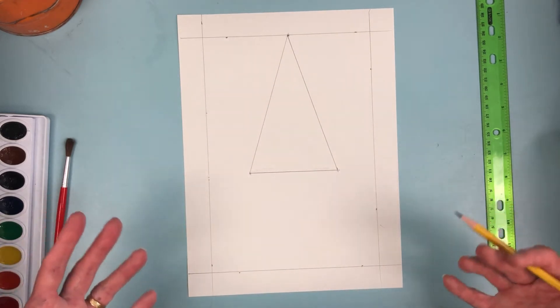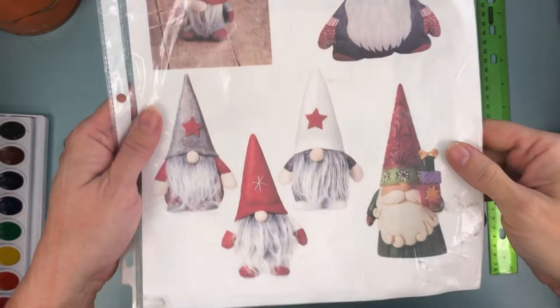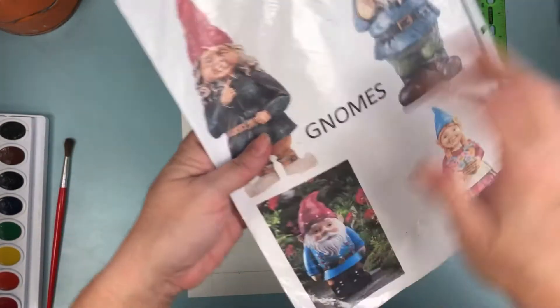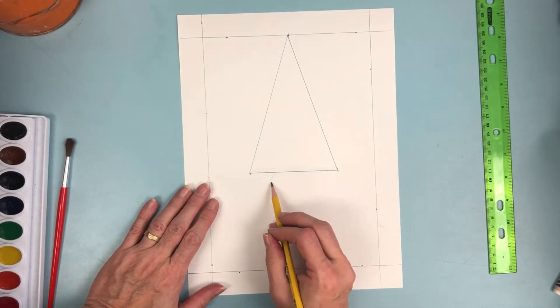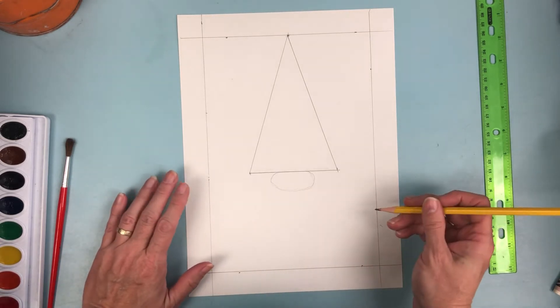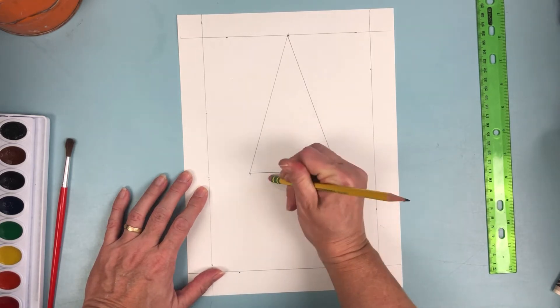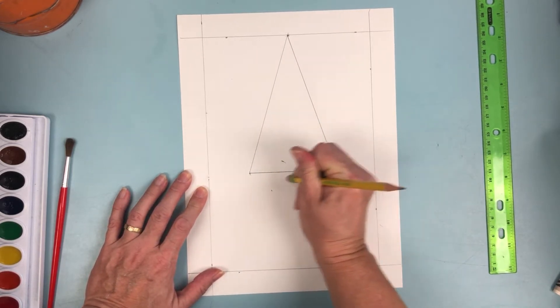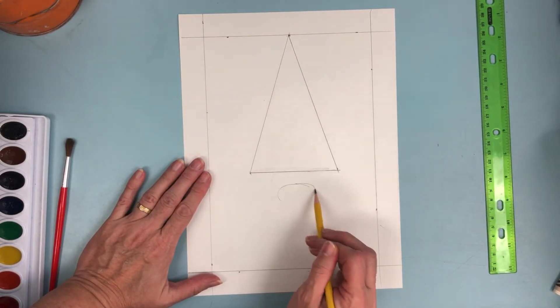Now we're ready for our next step, and you have choices. You could make a gnome where his eyes are hidden, kind of like one of these examples here, or you can make it so you can see most of their face. If you're going to do a nose that comes close to the hat for a boy gnome, I like to make it nice and wide. Always draw lightly until you get it right. If you plan on having eyes, I'm going to make it go a little bit further down like so.